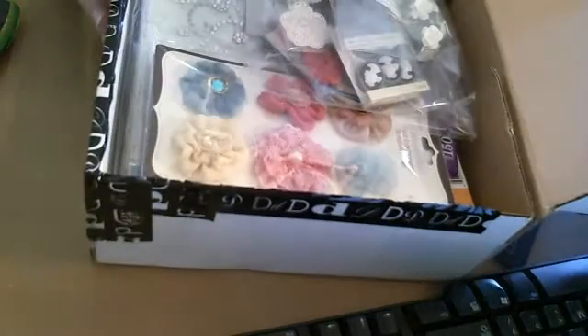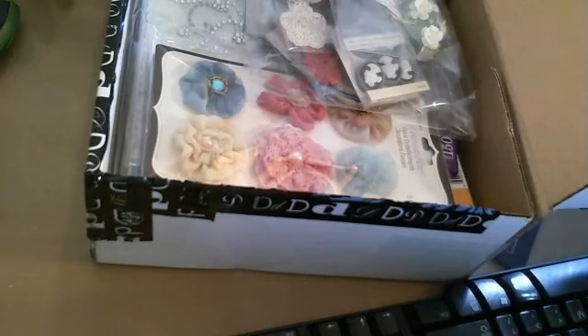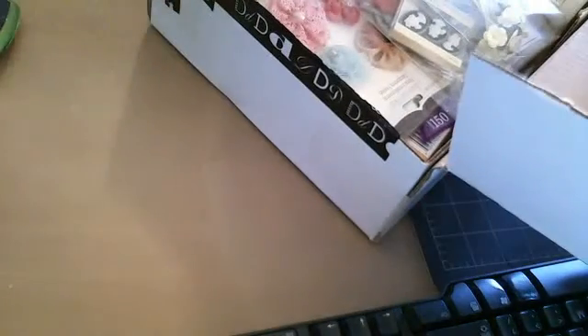I haven't looked in here already. Holy cannoli! Dina, what the heck did you do, girlfriend? Oh my God. Okay, so let me show you what she sent me. Oh my God, she sent me so much stuff. Thank you, Dina. You're such a sweetheart.